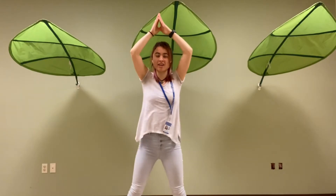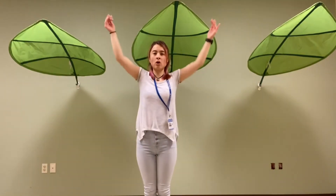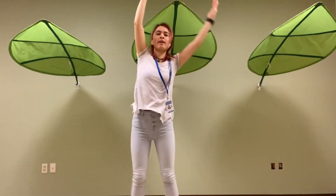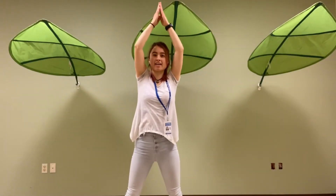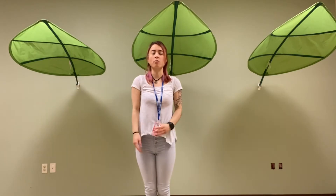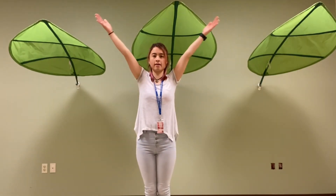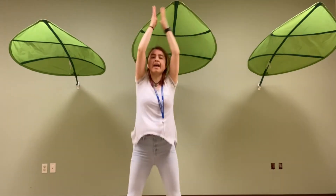There we go. Let's do it one more time. Ready? Y-M-C. Get ready to jump. A. Nice job.